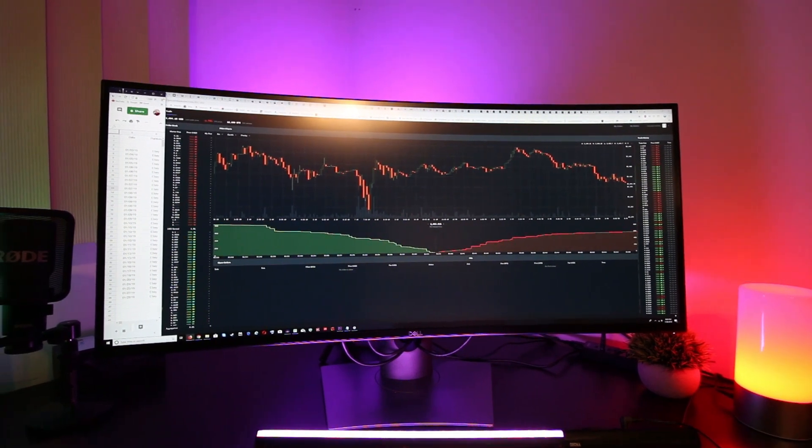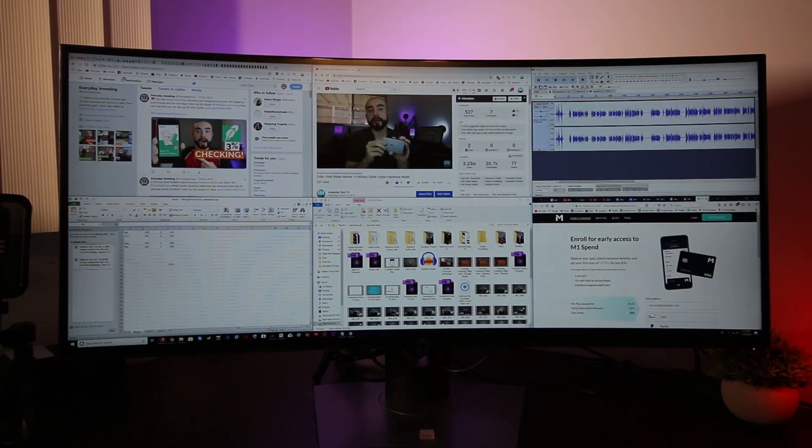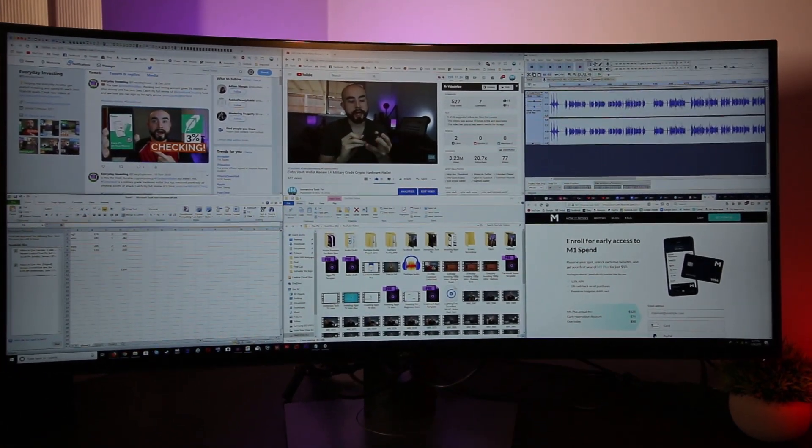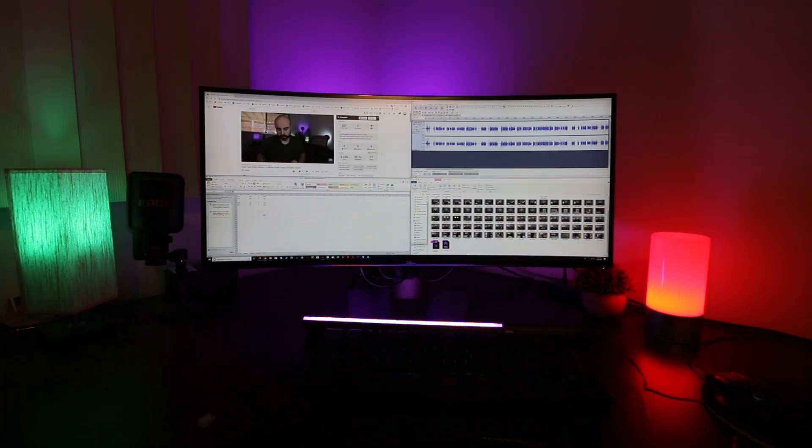If you have any questions about the Dell UltraSharp 38-inch curved monitor, feel free to leave them in the comments below. If you found today's video helpful, give it a like. As always, thanks for watching, and I'll catch you in the next video.